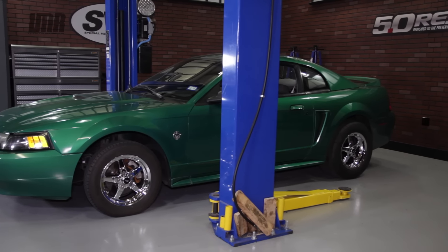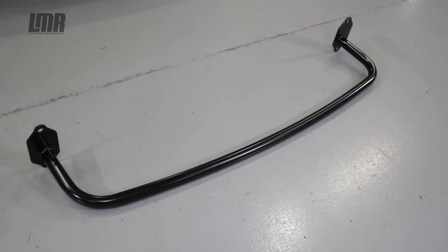To check out all of the details, be sure and subscribe to our YouTube channel, and while you're at it, pick up a Team Z tubular front bumper support from LMR.com.